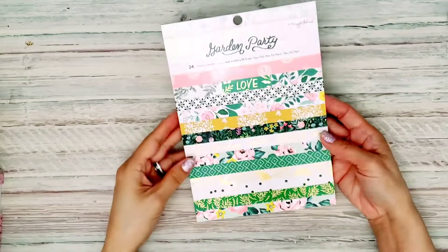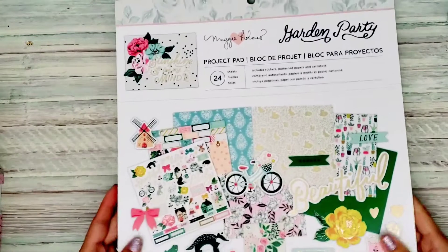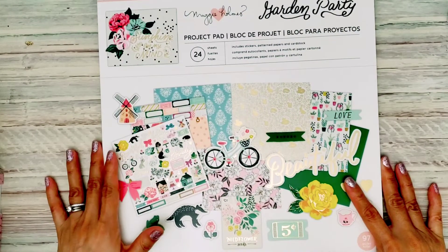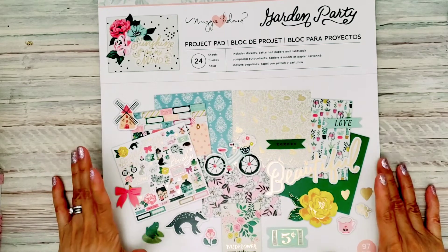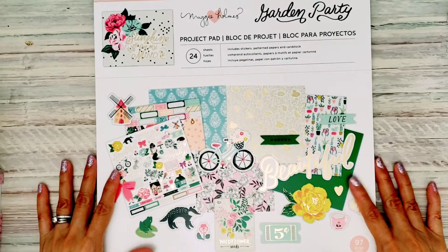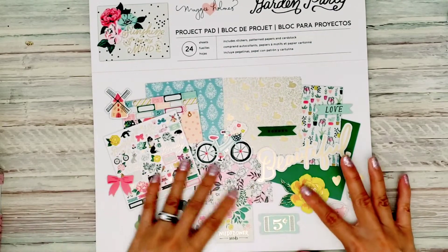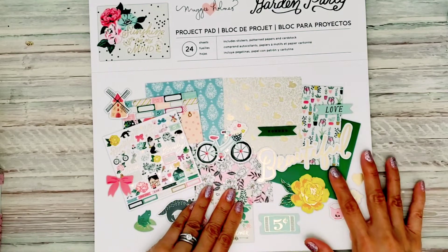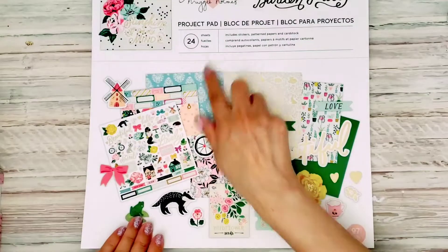So that one is the 6x8, and then I also had to get the project pad. These right now are $5.99. I don't know how long it's going to be on sale, but I would recommend you get it now if you're interested. What's fun about the project pads is that they do come with solid cardstock that coordinates with the collection — there are 24 sheets.